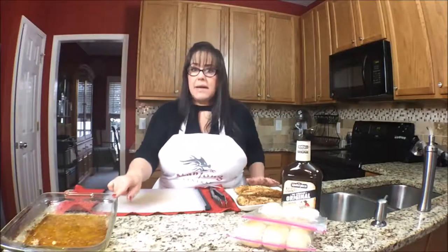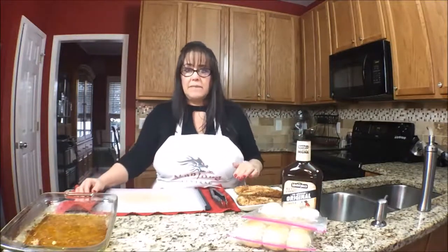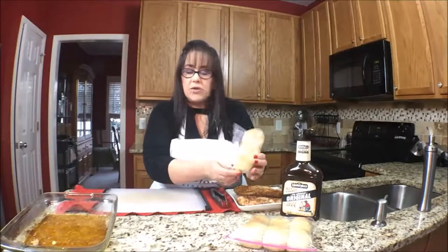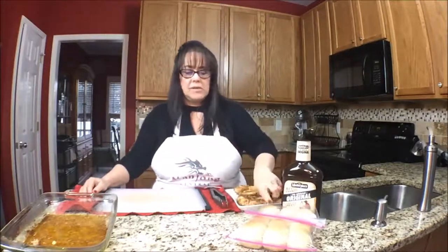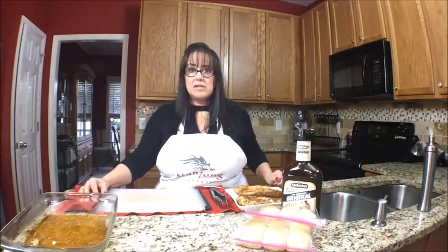I'm going to shred the chicken and stick it back in the dish, then pour barbecue sauce over it and bake it again, just to marry all the barbecue flavor into the chicken. I also baked some fresh rolls and purposely made them small — they'd be a great slider roll. I'm going to warm those up, cut them in half, and put our sliders together. Pretty quick and easy.